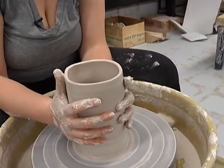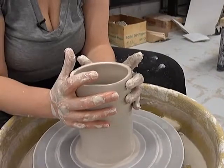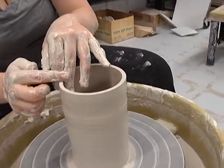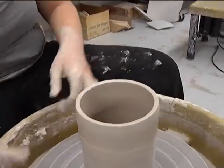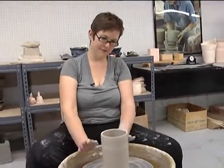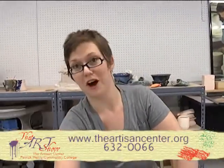I'm going to collar in one more time, just to get that nice tall cylindrical form. Last but not least, I'm going to set my rim — smooth out the top of the clay right there. You just rest your fingers on the top and sides and then come off. And that is a basic cylinder. If I was going to make something else, I could make a vase or a pitcher out of this, or it could be a very tall coffee mug.